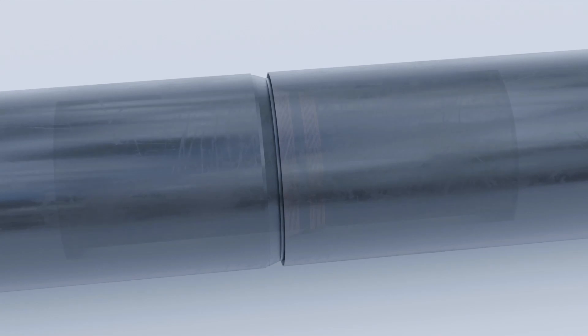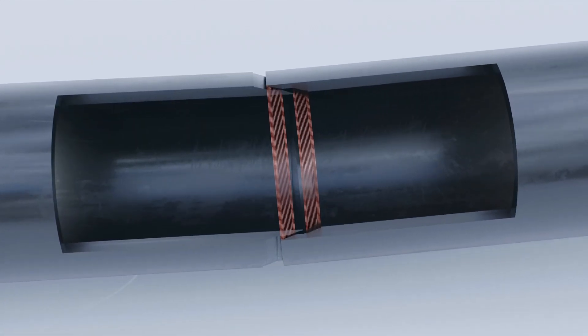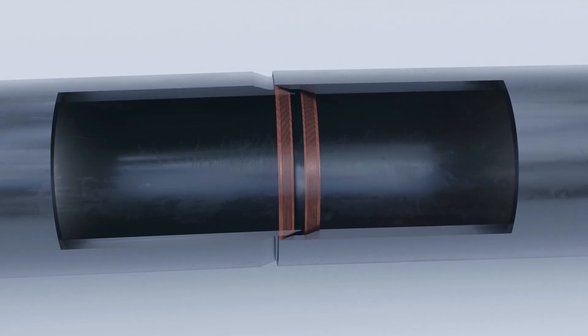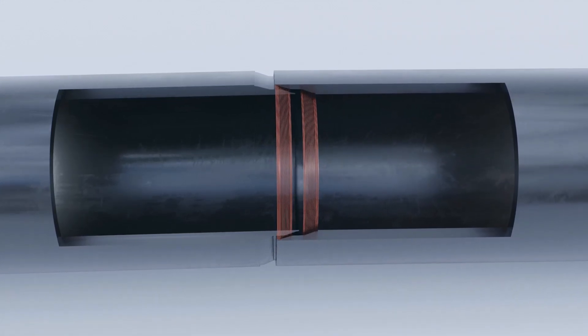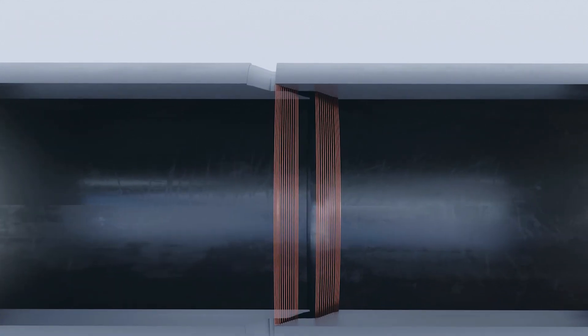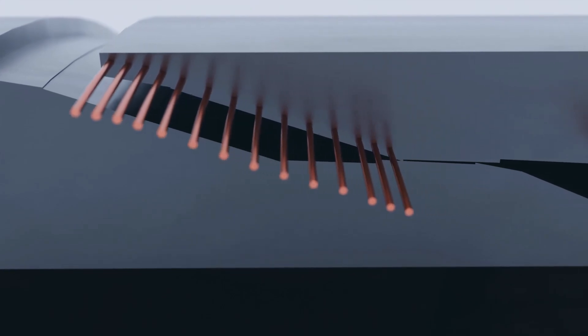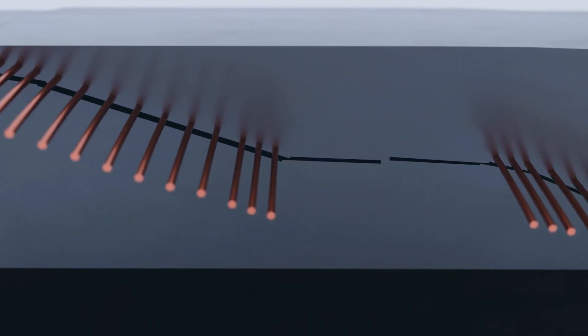While the conical geometry makes the alignment easy, the edge deformation allows perfect contact between the two pipes and compensates for ovality. The snapping mechanism maintains the necessary pressure for the safest electrofusion weld.